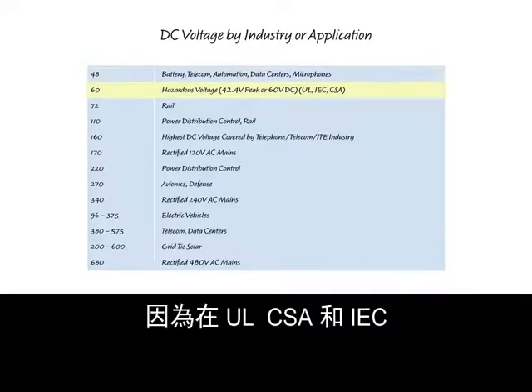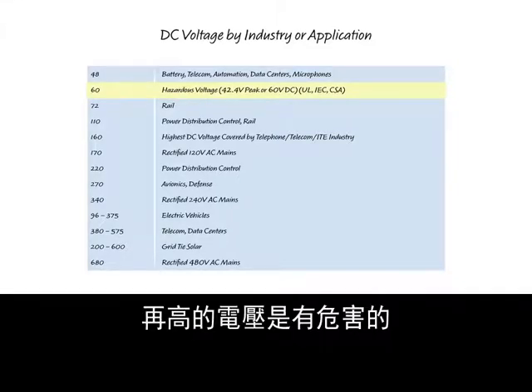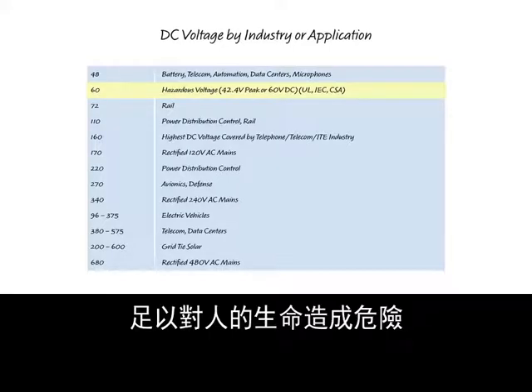Since it's slightly higher voltage, the safety certifying bodies — UL, CSA, and IEC — consider the voltage as hazardous. This means that the operating voltage is high enough to pose a risk to human life.